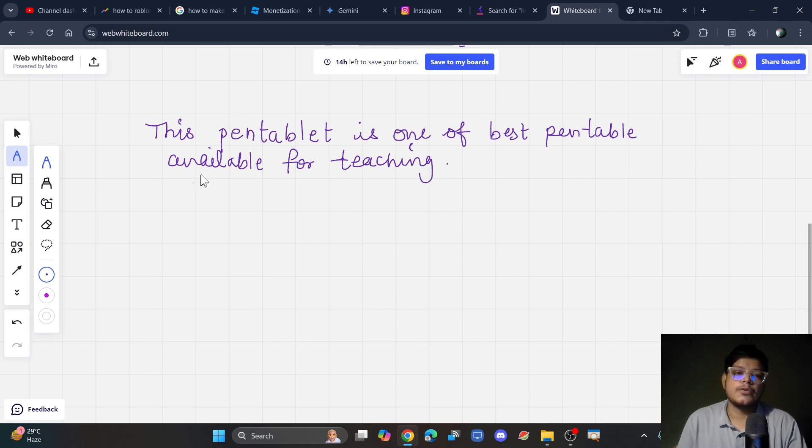Whenever you touch the pen to the pen tablet it starts writing, but when you keep the pen close to the tablet without touching, it just moves the cursor. Using this hover feature you can explain anything on your laptop screen by pointing with the cursor. If you want to explain something, just hover the pen close to the tablet and move it around to point things out.